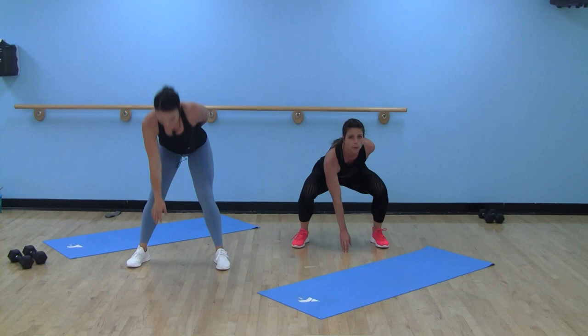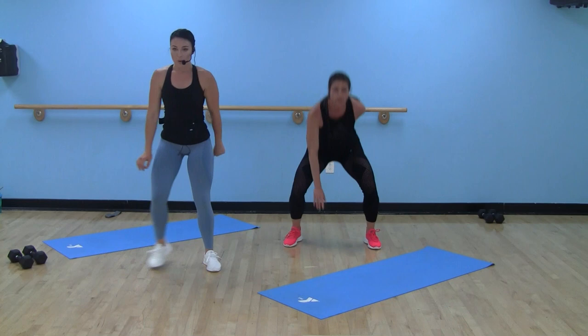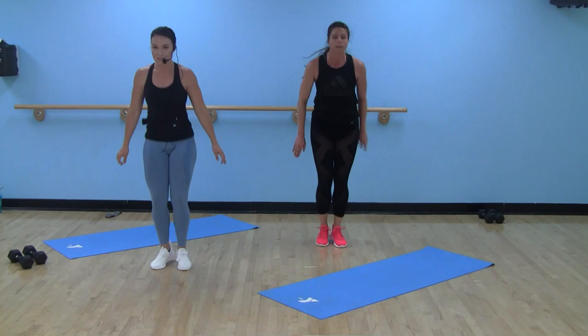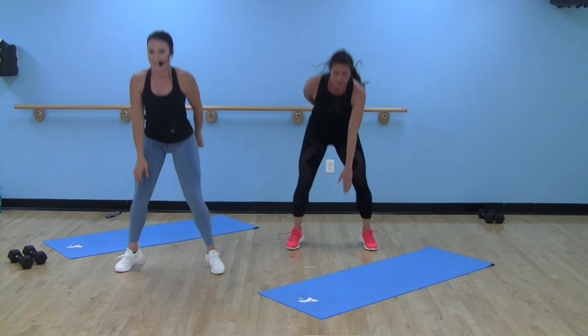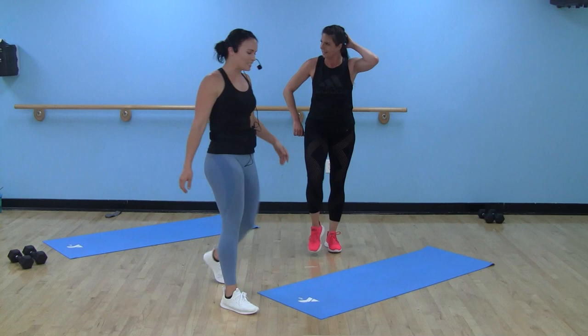Hips staying lower than shoulders, not reaching for the floor. If you don't get the floor, don't get the floor — you're good. If you don't want to jump, step it out, take a little squat down. 15 seconds — feeling every one of those sumos right here. Four, three, two, one.